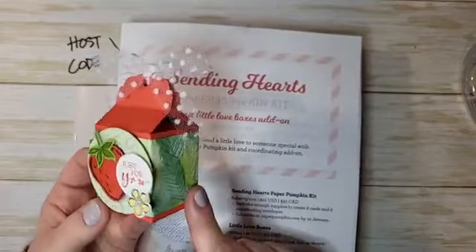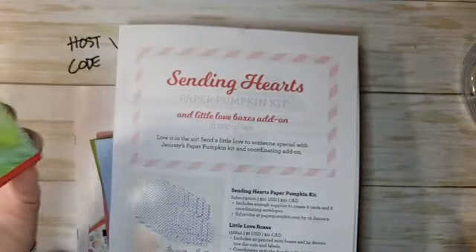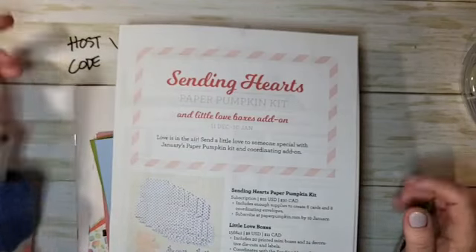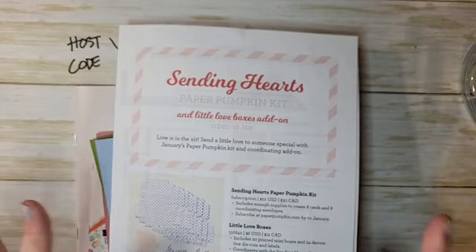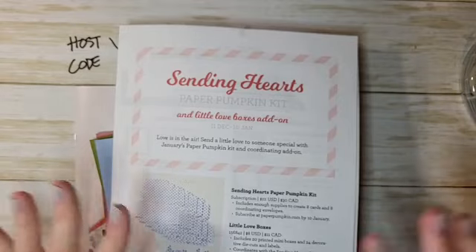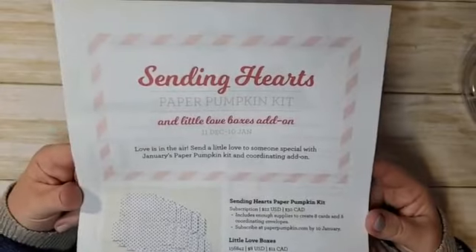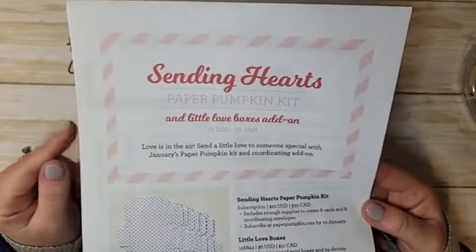You guys could easily make a bunch of these in no time. We're going to distract from everything that's going on right now and we're going to have fun here. So while we're waiting for people to hop onto the Facebook Live, I do want to go over just a couple of things.